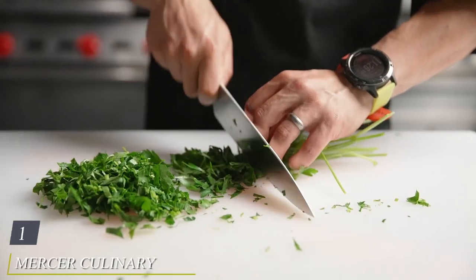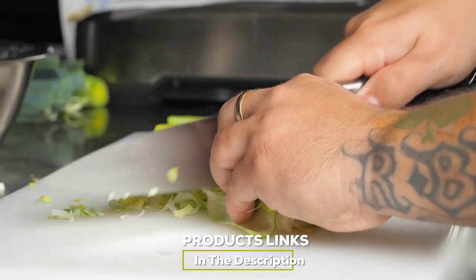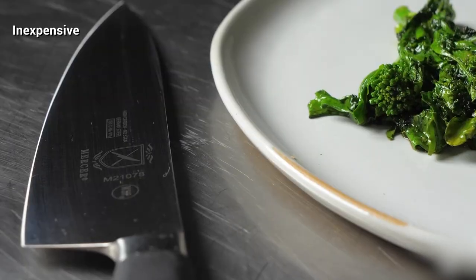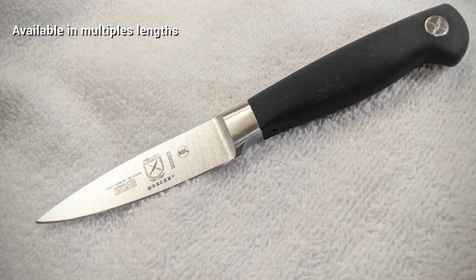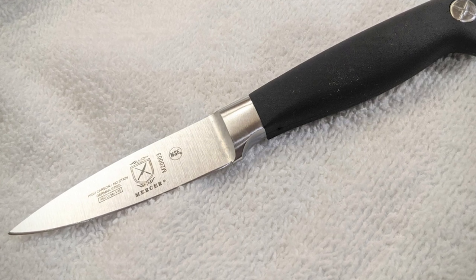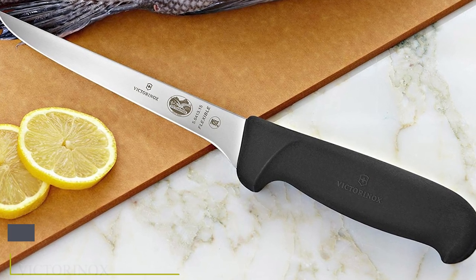At the first position of our list we have the Mercer Culinary Genesis 6-inch flexible boning knife. It's hard to match the reasonable price on this highly praised boning knife. The handle provides a natural and comfy fit, while high carbon forged steel ensures the knife won't rust or break over time, though this material is not as durable as stainless steel. The arched blade makes for seamless maneuvering around tough bones and joints. The handle is made with Santoprene, known for great comfort and a non-slip grip even with oiled hands.